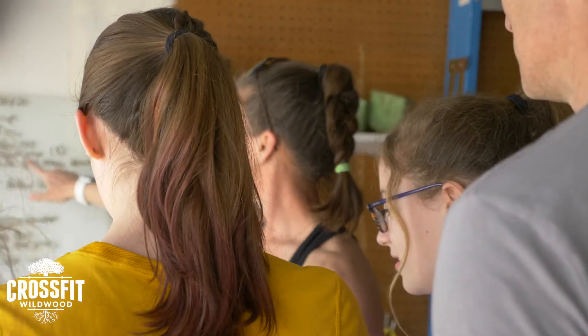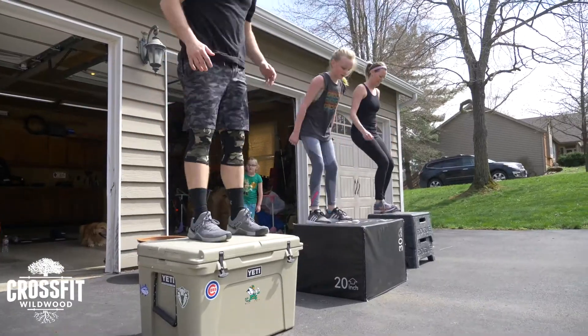It's coach Mike with CrossFit Wildwood, ready to deliver you all a fun and challenging at-home workout. As always, let's go.